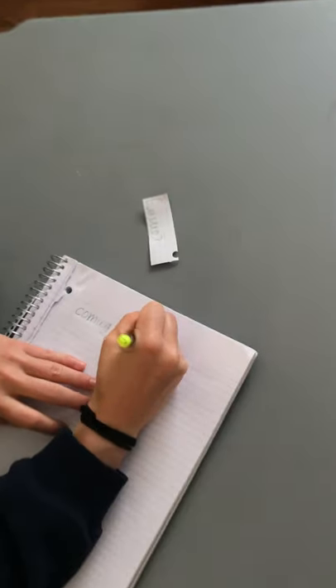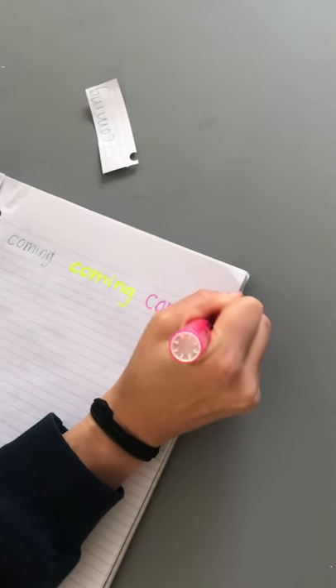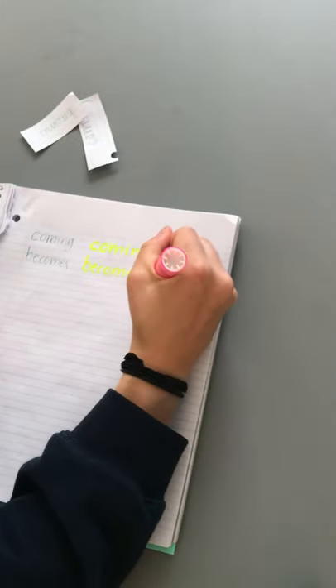Then I'll pick another color — maybe yellow next: C-O-M-I-N-G. Then maybe I'll use my pink one: C-O-M-I-N-G. Coming, coming, coming. Then I pick another word and rainbow write again — 'because.' Then some yellow, and then some pink. I can keep doing that with all of the words in my pile, all the words in my sight words list, until I have a beautiful rainbow full of sight words written in lots of different colors.